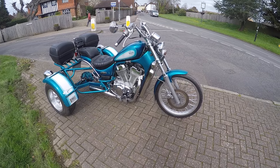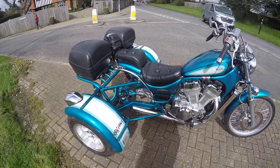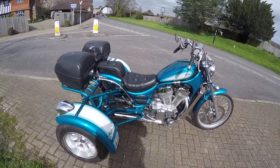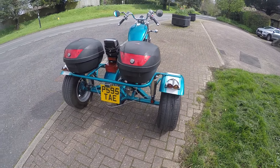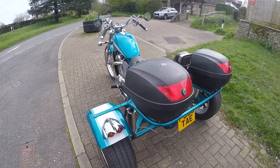This is the Suzuki Rhino 800 Intruder trike I've got for sale. Rhino build trikes and they usually stick to the same make and model, so they know exactly what they're doing as regards to getting it perfect.